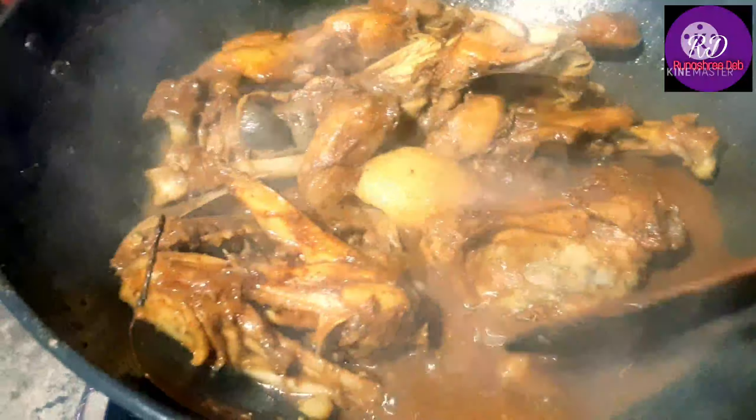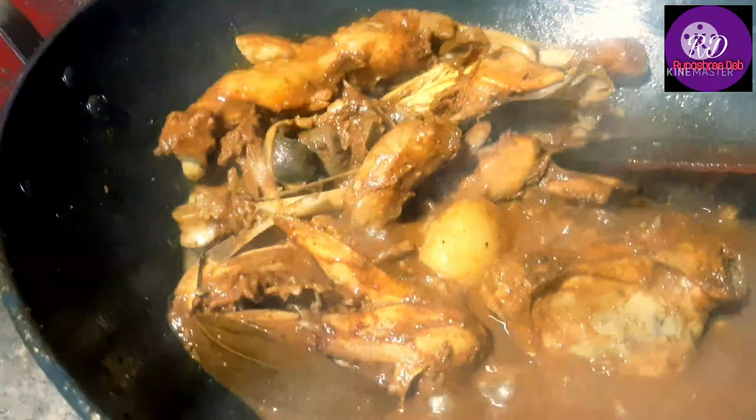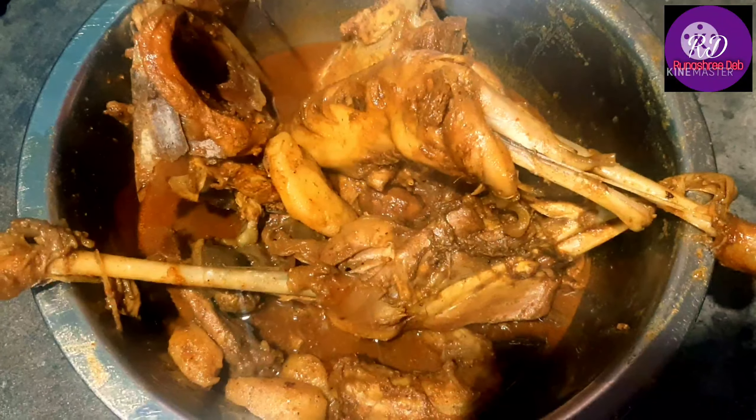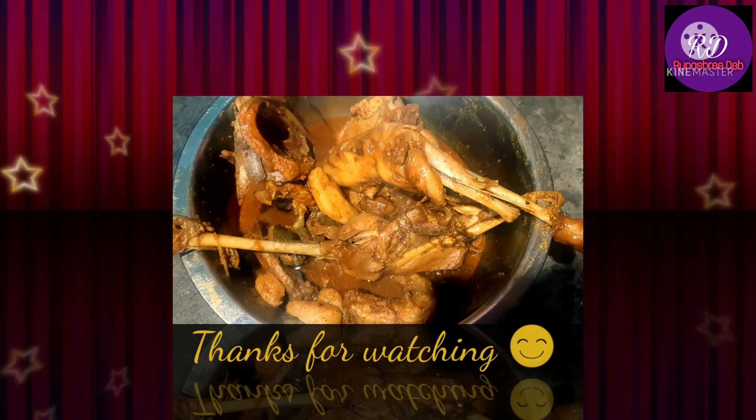We'll mix it with the food. I'm going to mix it with butter chicken masala. We're ready. I'm going to serve it.